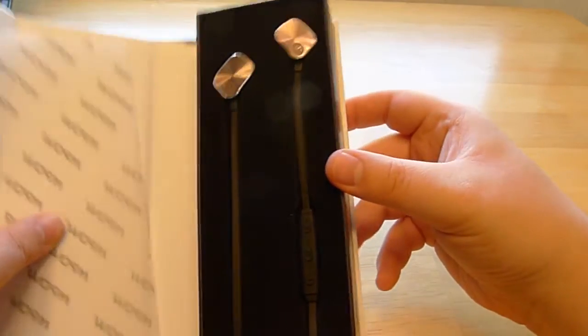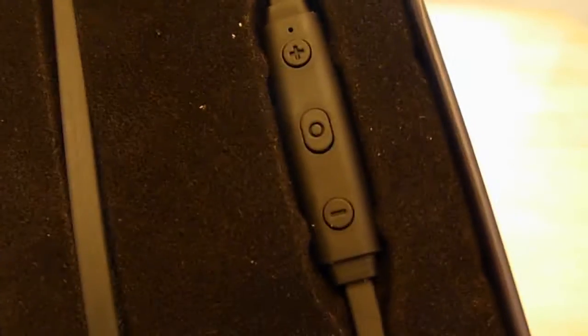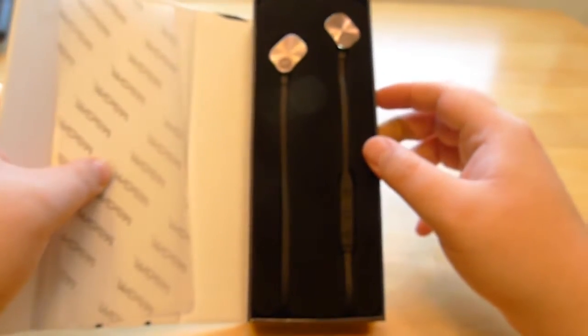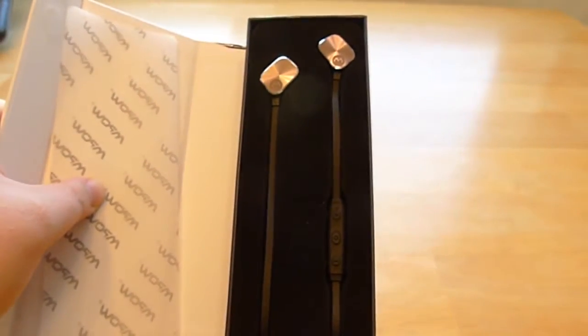The funky things are of course the headphones, and they have — bring that closer — just the usual plus, minus, and multi-function button in the middle there for all of your phone controlling needs.